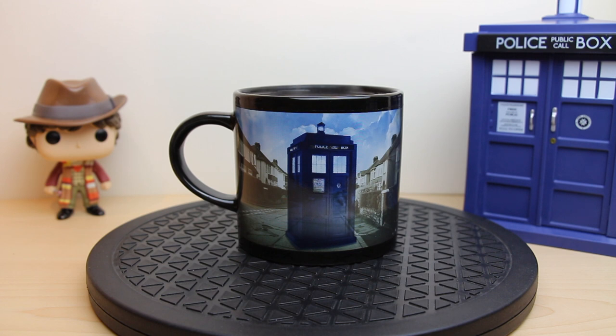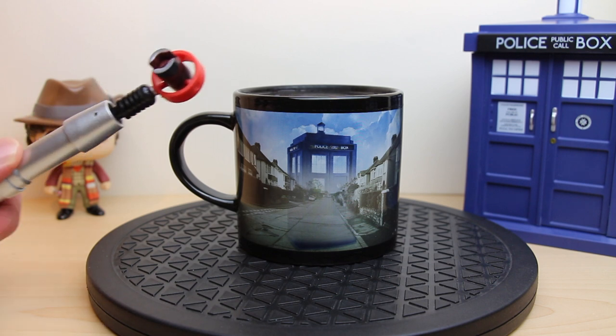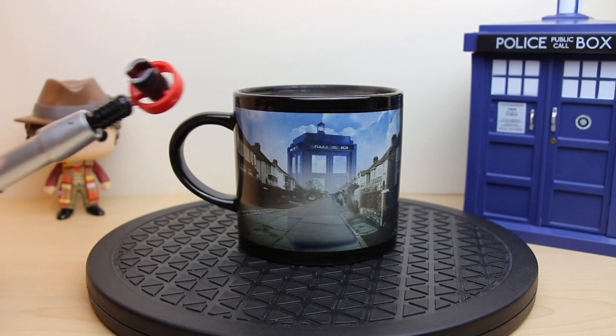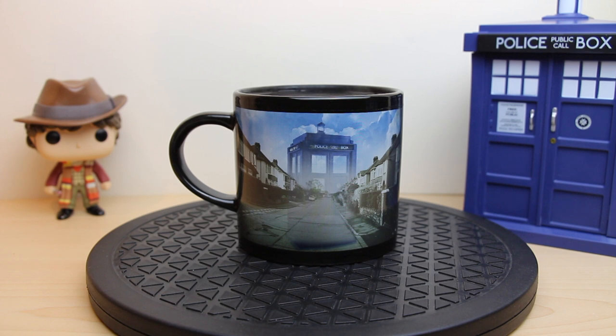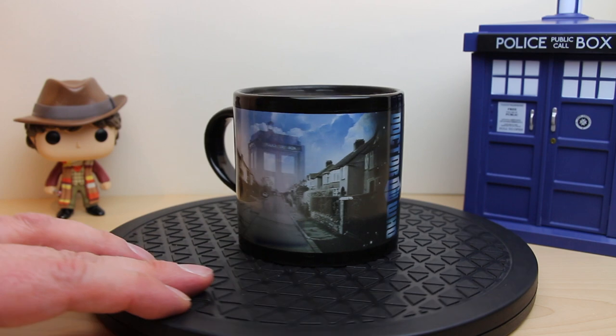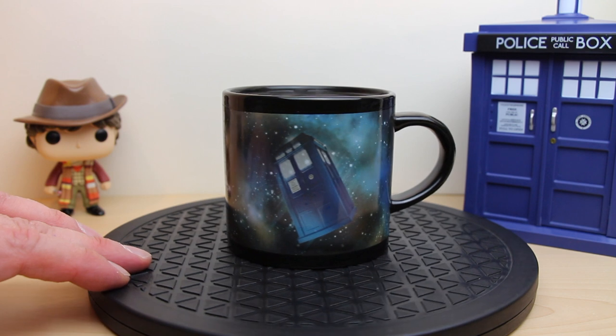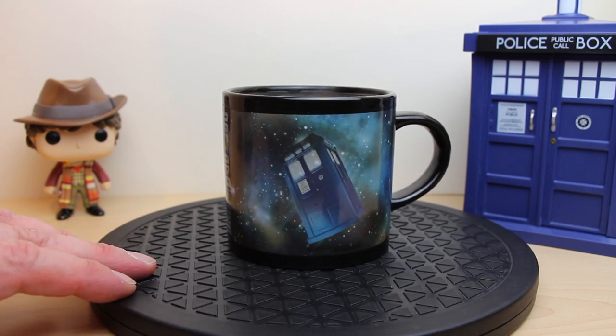Now as you can see, as the mug warms, the TARDIS is starting to fade. Turn it around now — so as you can see the TARDIS fading. Exactly at the same rate on the other side, the TARDIS is appearing.